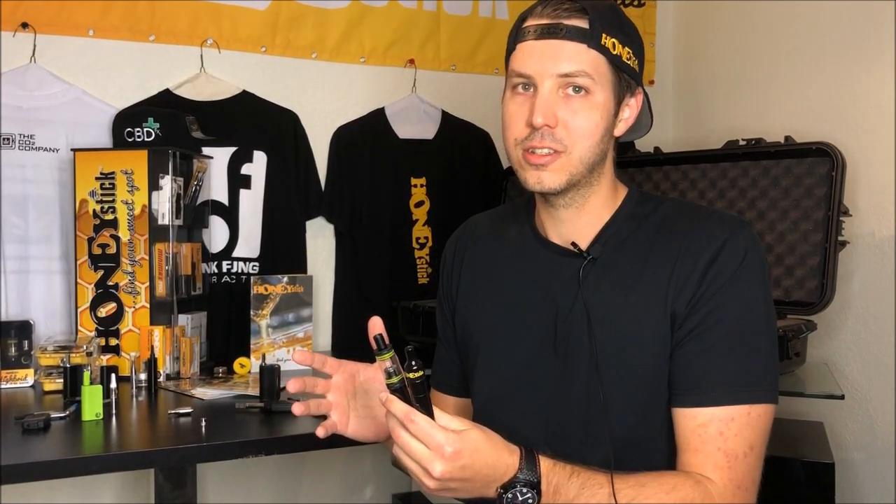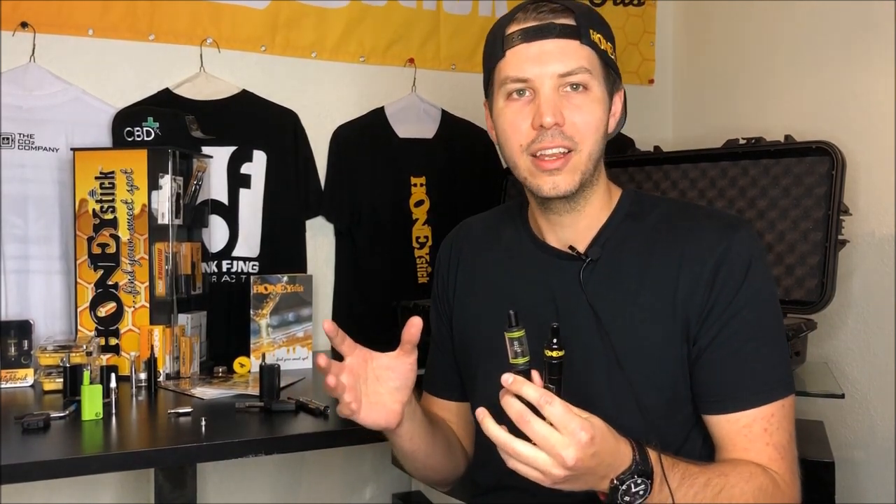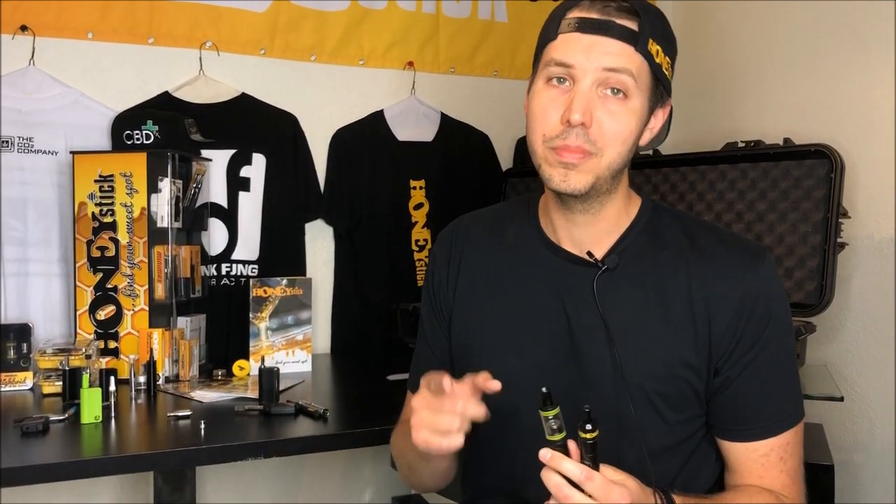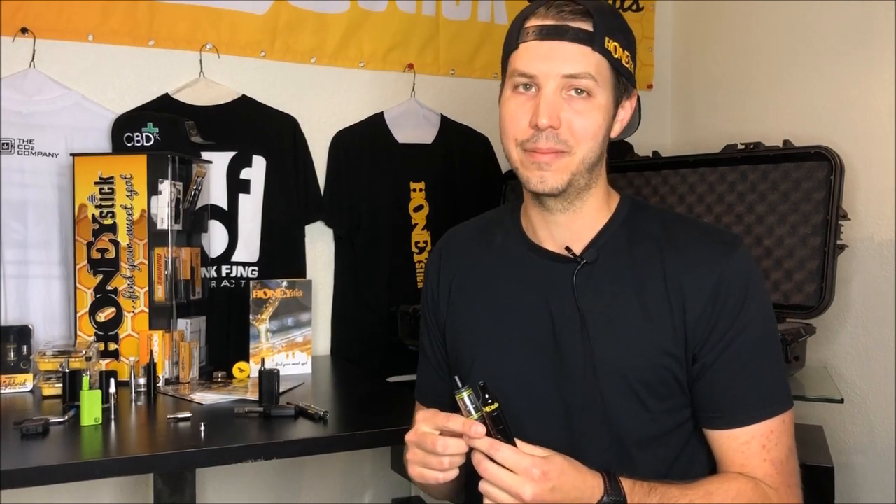Is it the flavor that you get off of the concentrates, or are you more of an intensity person — someone who likes the volume of the hit, the amount that fills, and the heat-up time? So let's run through our devices and see how they fit in those categories, so we can help you pick your perfect Honeystick wax and dab vaporizer.